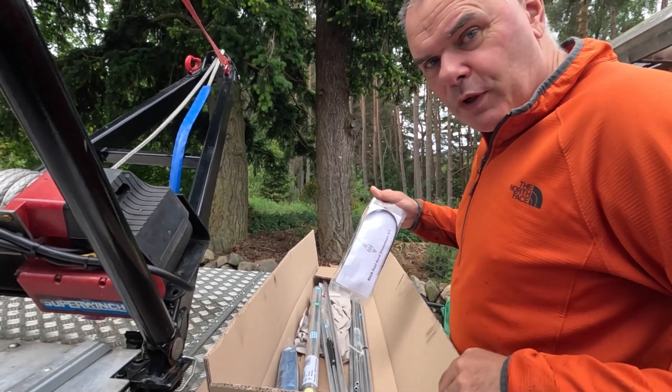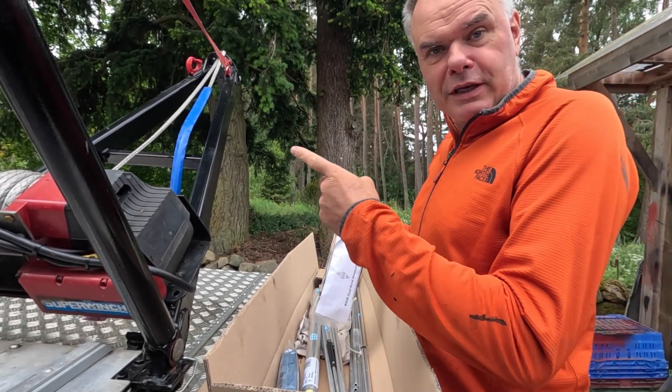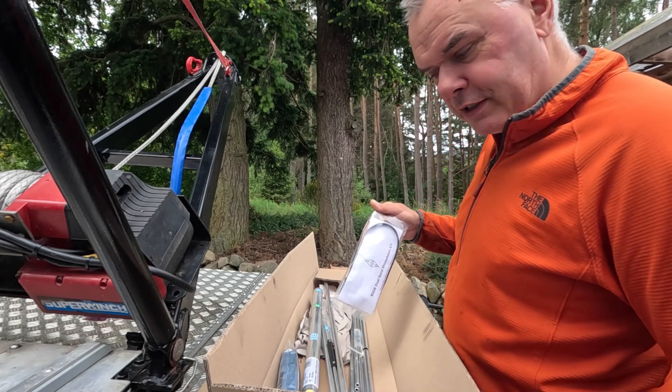What have I got for you today? Well, in a break from building this landrover, I'm using it as a workbench.